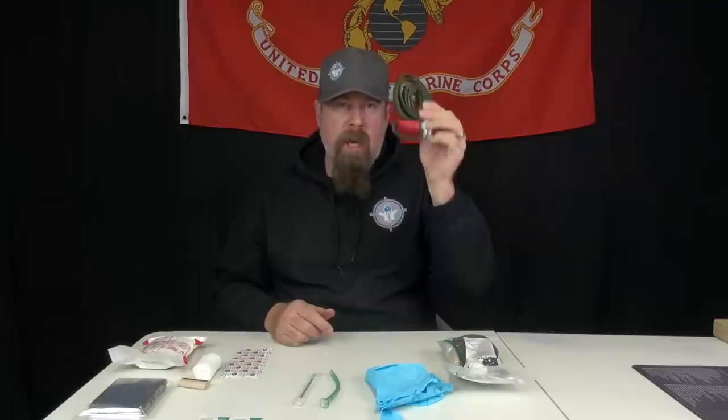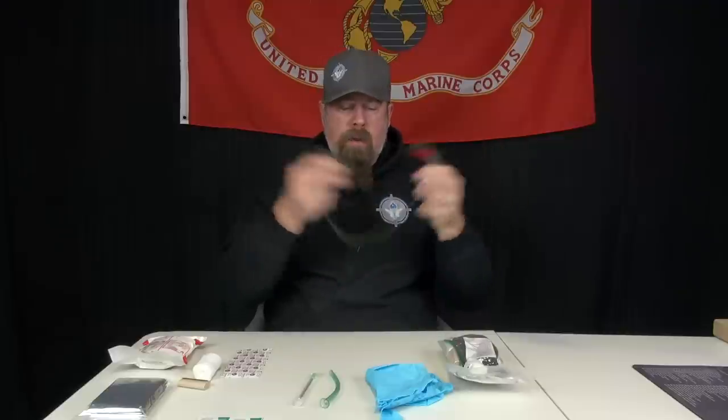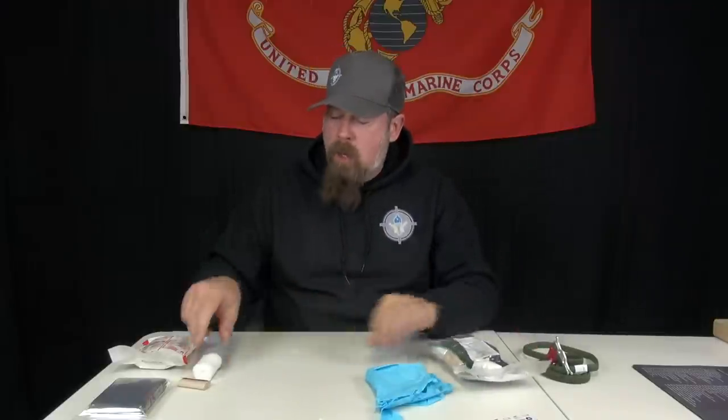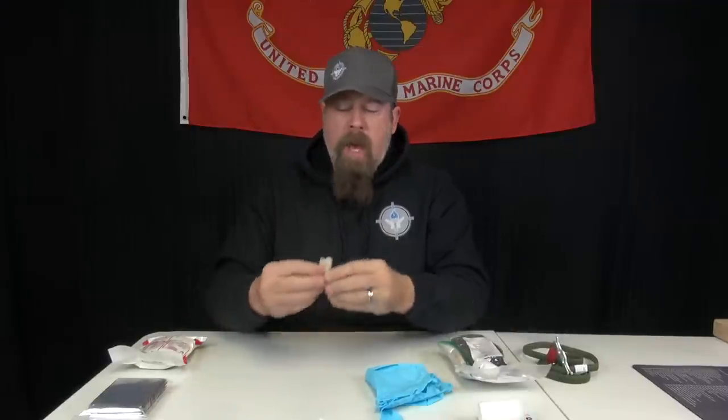This kit in particular — the combat lifesaver kit — it's the largest, most inclusive kit we have. We start out with a RAT's tourniquet, the olive drab, the new RAT's olive drab 2.0 version. I've got an NPA nasopharyngeal airway, a 14-gauge stainless steel chest decomp needle, and an adhesive bandage for things that don't require tourniquets but you should still cover the wound. A couple of alcohol wipes to clean the wound before putting the bandage on, and a mini gauze.